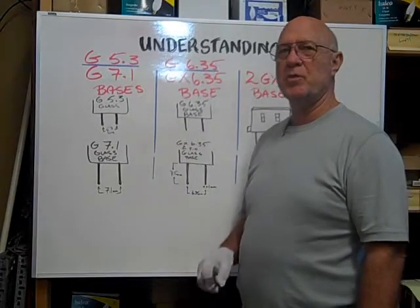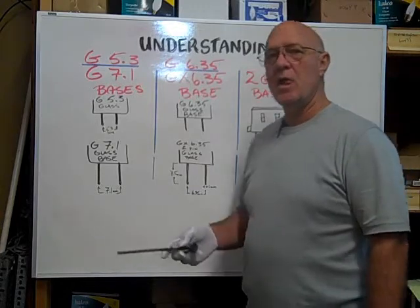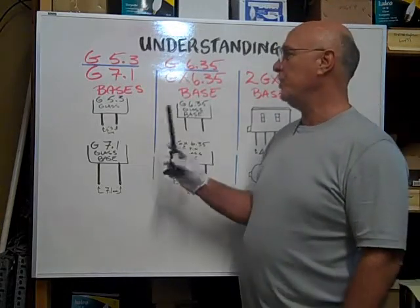Hi, here at Bulbtown. We want to help you understand the common halogen two-pin bases.